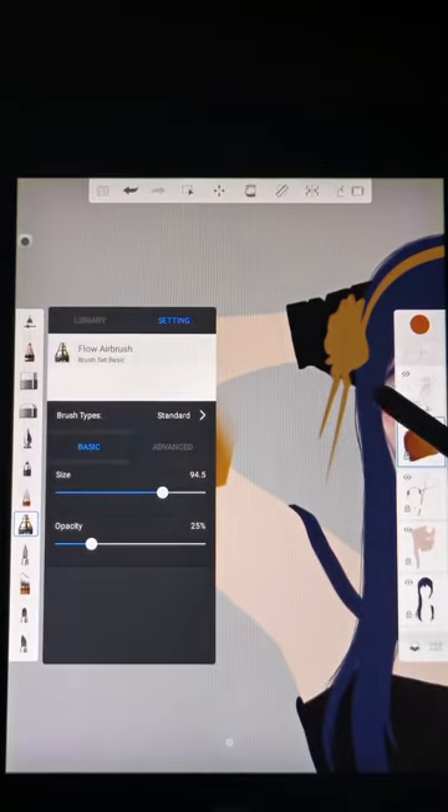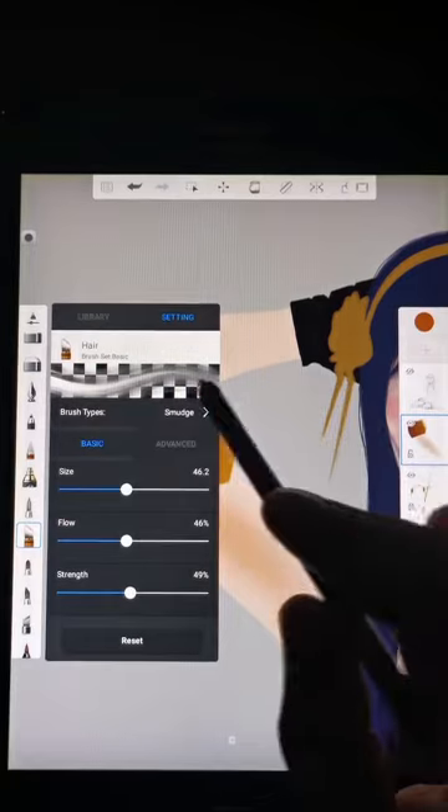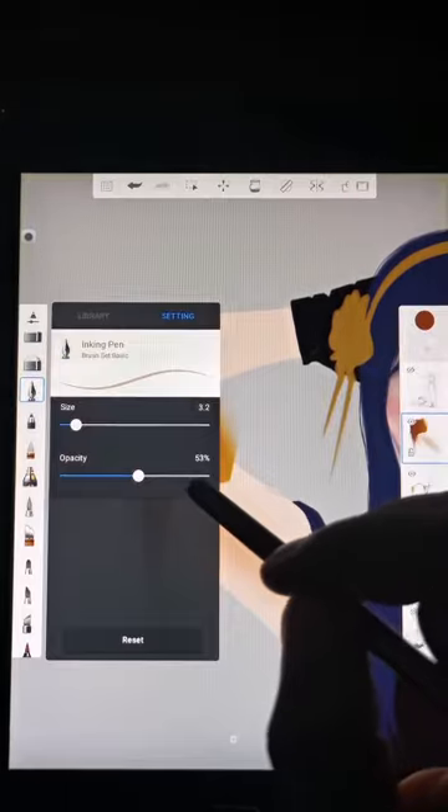Flow airbrush is good for shading large areas. Hair brush to smudge into the shape of hair, and inking pen to add hair strands.